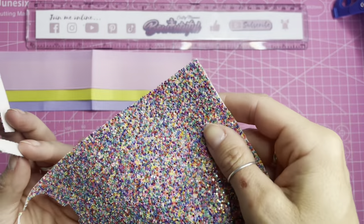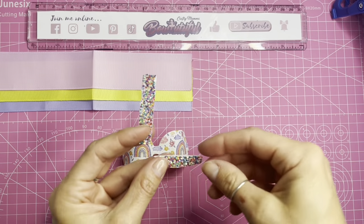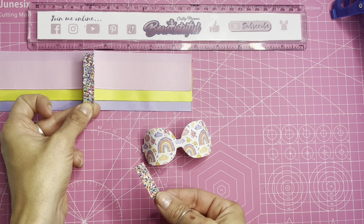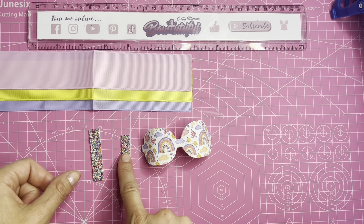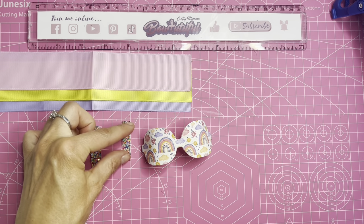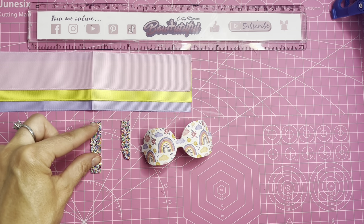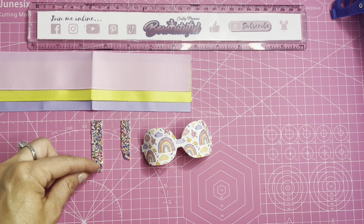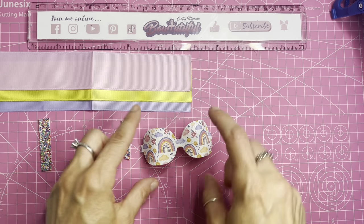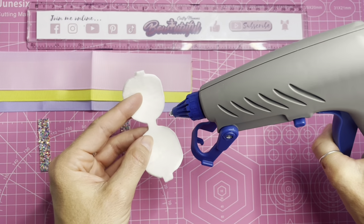Now we're ready to assemble the bow. I've got a lovely tutti frutti rainbow glitter — I think it was from Nicola's craft shop and I'll try to link it below. I chose it because it complements my rainbow glitter pattern canvas and my ribbon. I've got a smaller piece to wrap around the center of the canvas and a bigger piece to wrap around the center of the ribbon bow. The smaller piece is just under one centimeter wide by four centimeters in length, and the larger piece is five and a half centimeters by one centimeter wide.